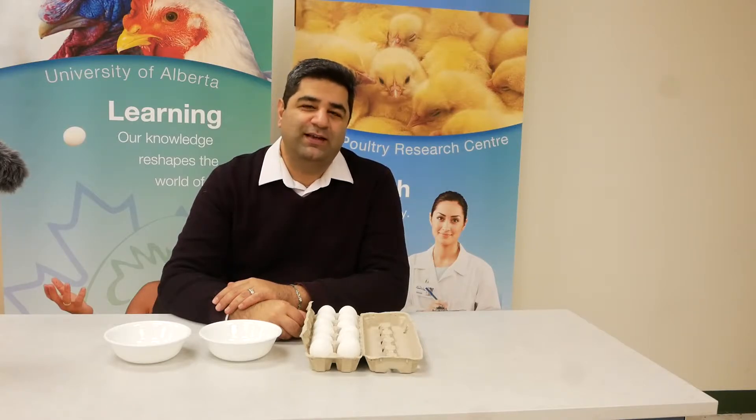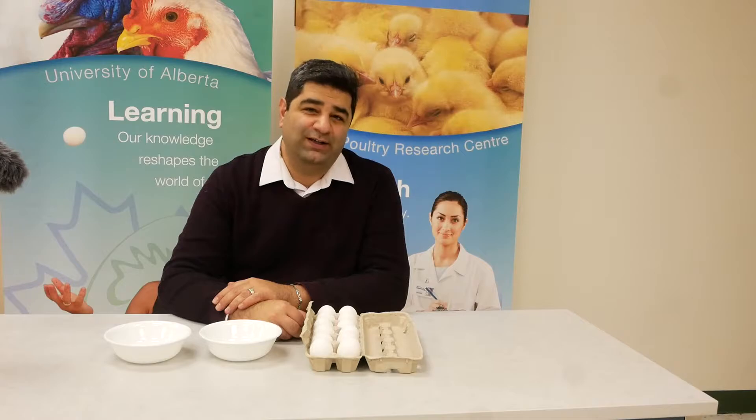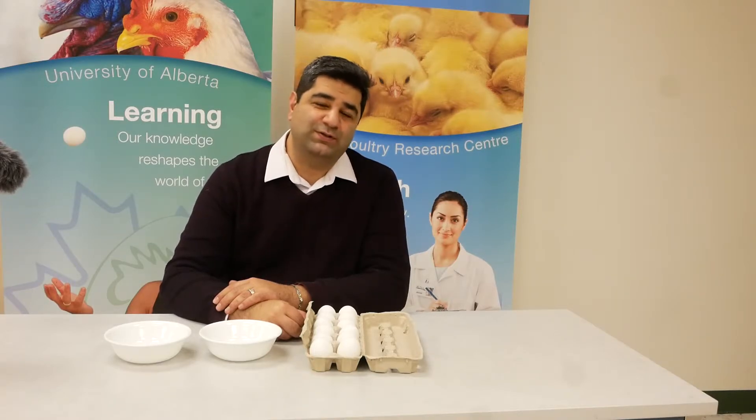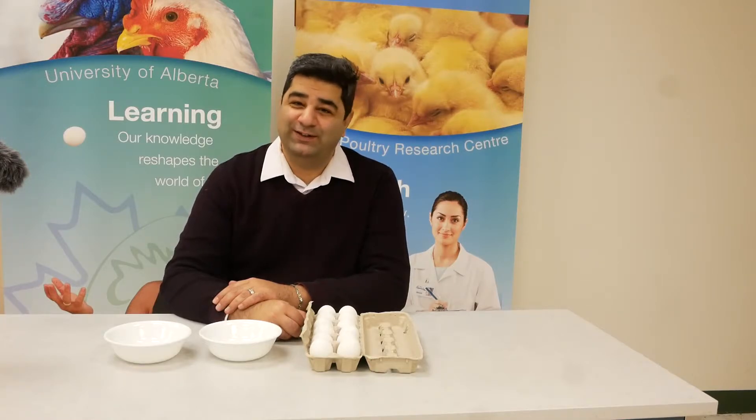If you buy eggs from a store, there is less chance to get fertile eggs. Because store eggs come from layer barns, and in layer barns we don't keep roosters — so it doesn't make sense to come up with a fertile egg.